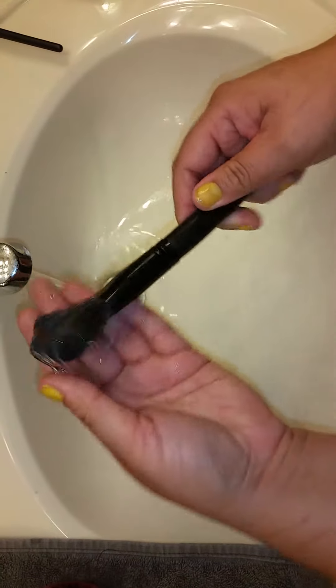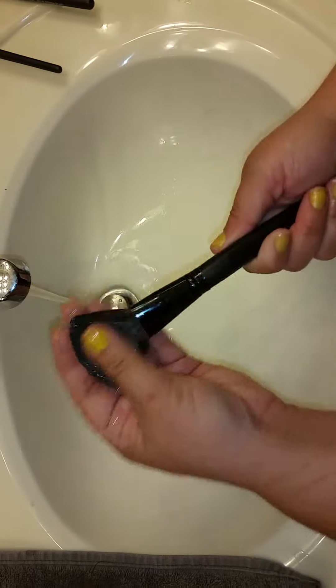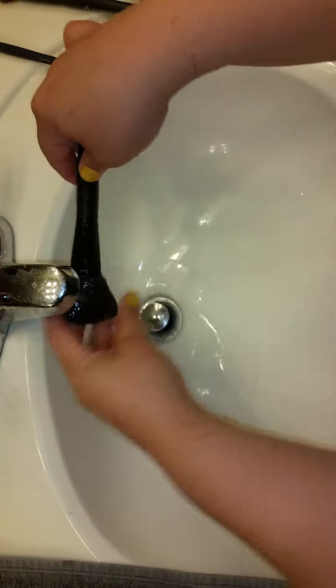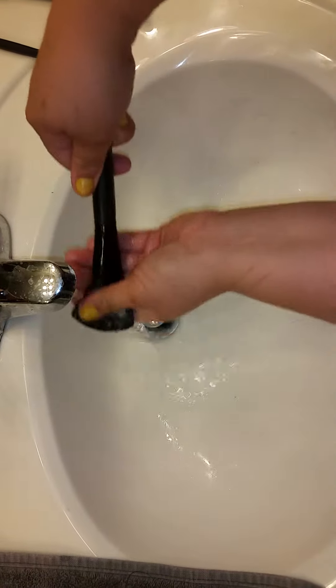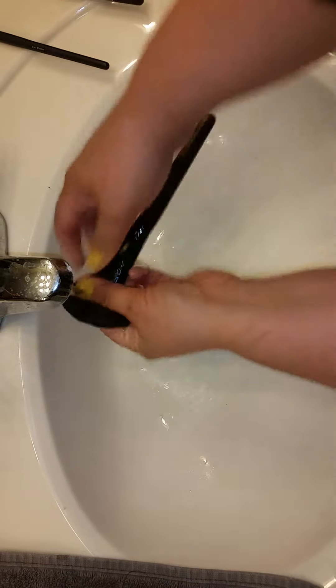I poured some more soap — or shampoo, which is what I was going to say — into the brush and I'm just kind of massaging it through. Now watch as the color drains off of the brush. Can you see the color coming off?